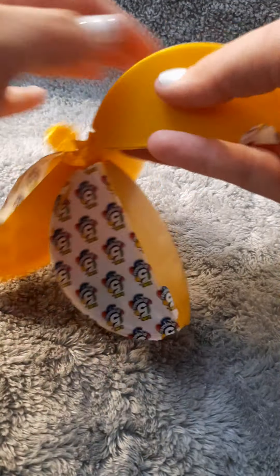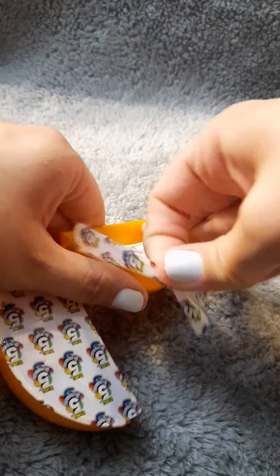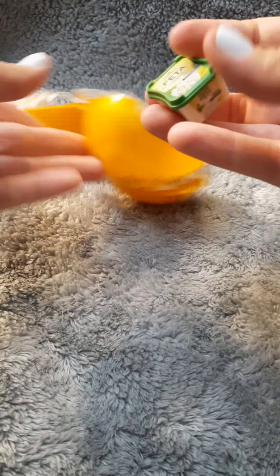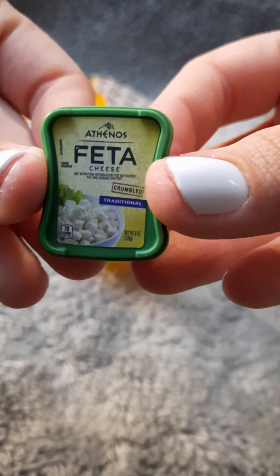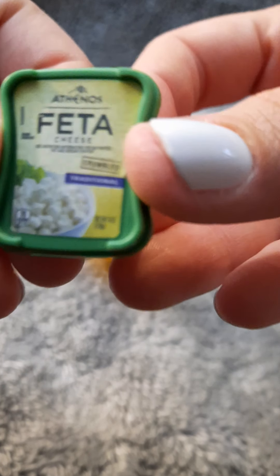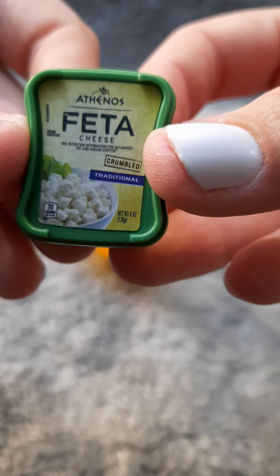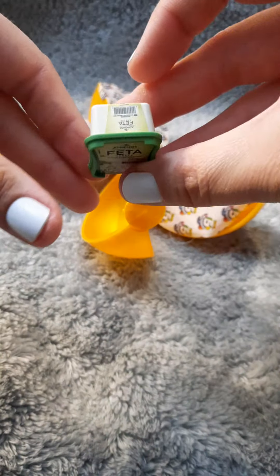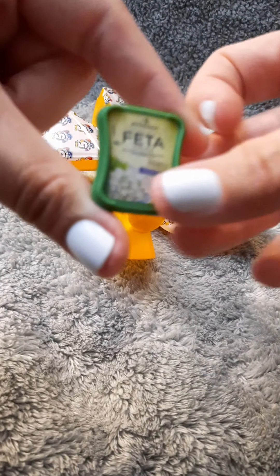We're gonna open another one. I don't have this one either — I do now. That's a feta cheese crumbles. Feta cheese crumble, traditional. Guys, I got two cheeses! Oh, I love cheese. This is great. This is giving me good vibes. We're gonna have good luck with all these balls.